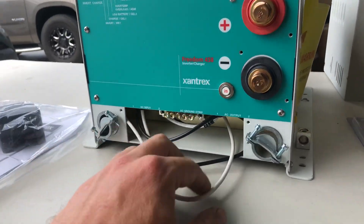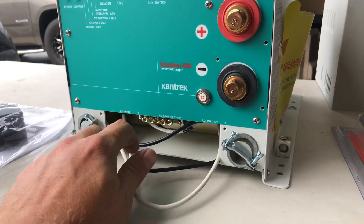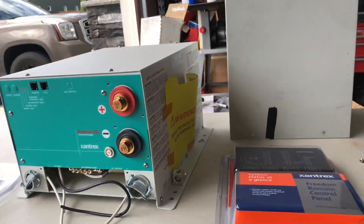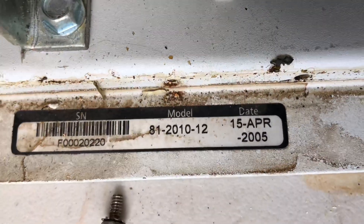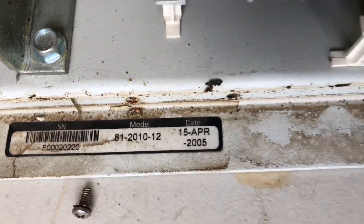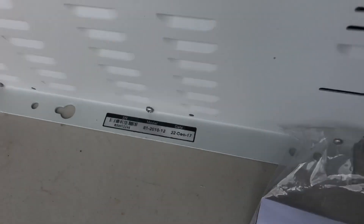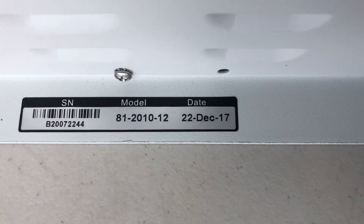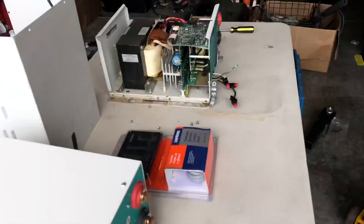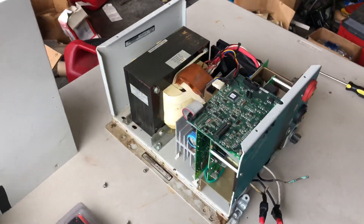Over to the left we have the brand new one, just to show you guys that we will be replacing it with the Xantrex Freedom 458. The model number on this particular unit is 81-2010-12. The date of manufacture of the old one was 2005; the date of manufacture of the new one is December 22nd, 2017. Same model number — it's a 2,000 watt inverter.